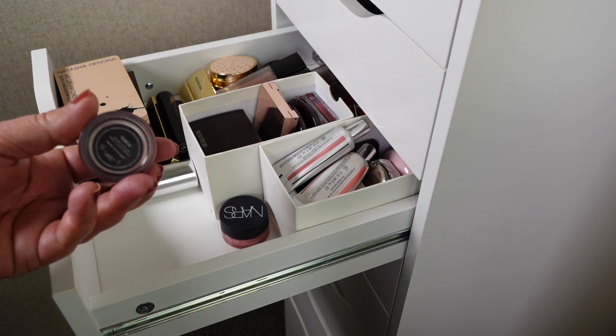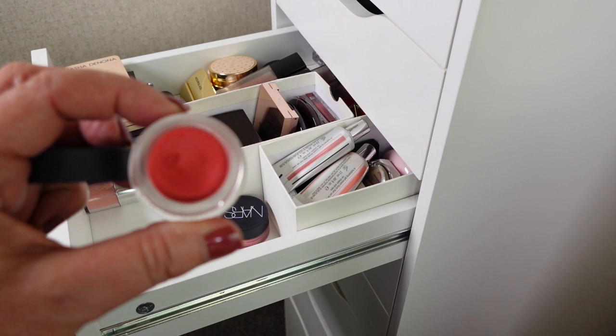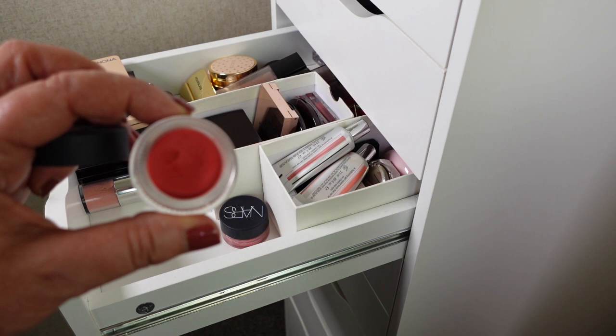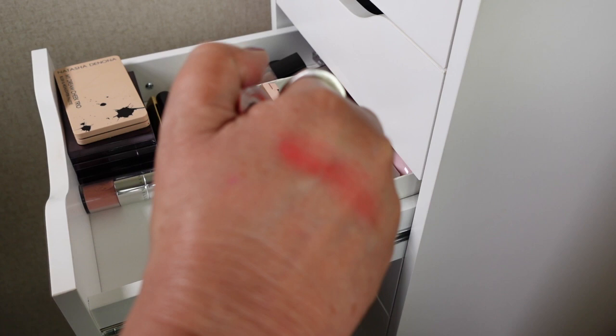These are the NARS Air Matte blushes. I've got two of them. The first one is in Torch, and this colour is just gorgeous — a really bright, quite vivid colour. You can put them on quite sheer, you just have to go easy. I've got a feeling this shade might have been a limited edition one. It still feels really good and lovely and creamy. This is a really, really beautiful shade.